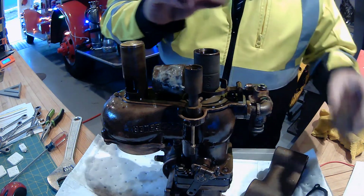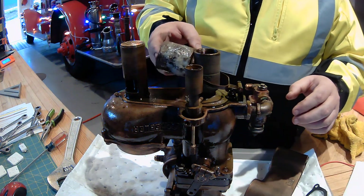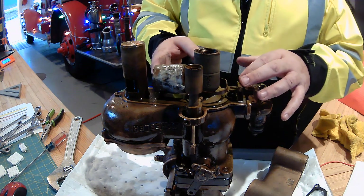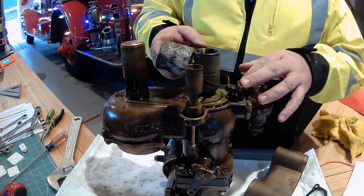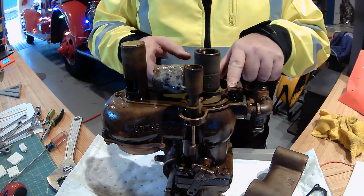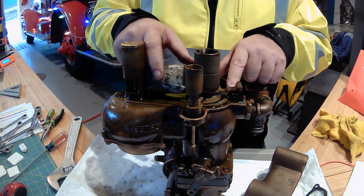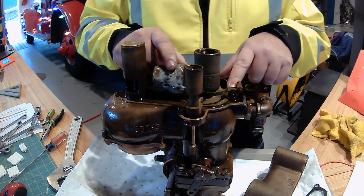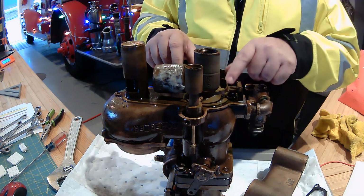I'm going to take this little cup off — this is the float. So when the gas — remember, this is upside down — when the gas is empty it's down, and when it fills up this floats up and shuts off the amount of fuel going into the carburetor. This looks like it's all kind of wet and gooey but it's not — it's a resin on there because there was a little hole.